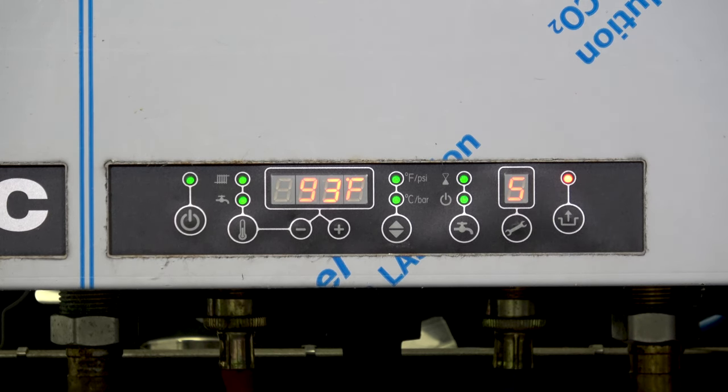The next setting is L-dot — the offset temperature. If we're using a tankless and a storage tank, 18 degrees is the correct setting. We prefer that you don't change this at all — leave it as is and you'll get good performance out of it.